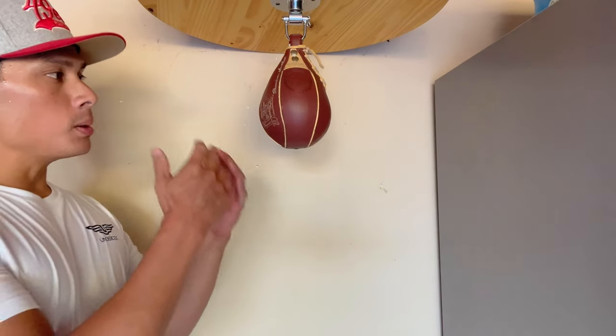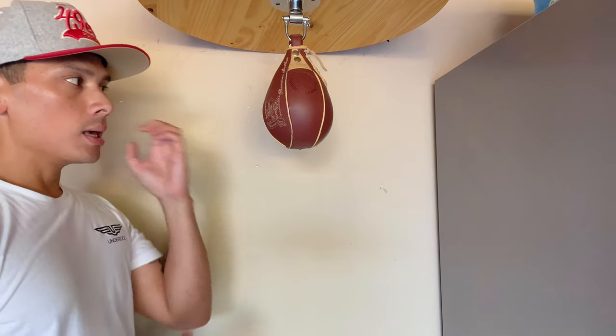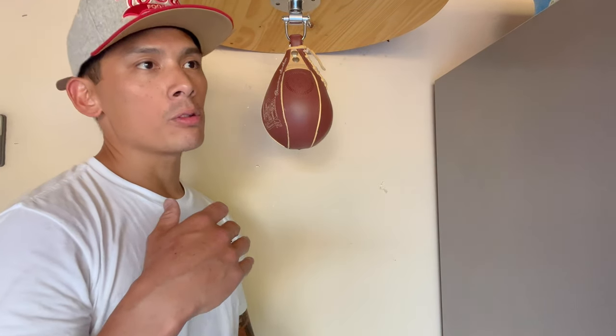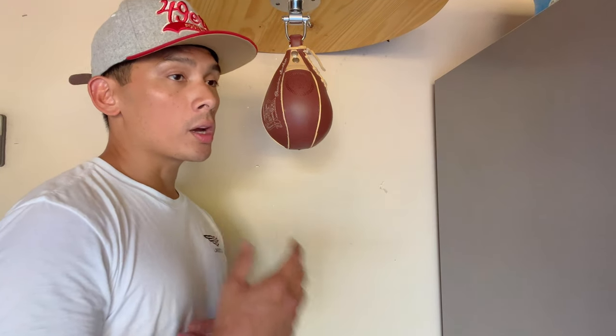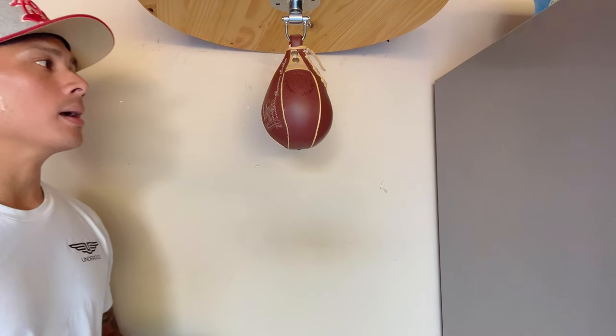If you're a beginner, this would be a solid bag as well — you might just have a little harder time getting used to the smaller target. But that might actually push you further along quicker than using a larger bag that rebounds slower, so you'd be playing up to the level of the bag. If a bag forces you to be quicker and learn faster, that can actually be a great benefit.